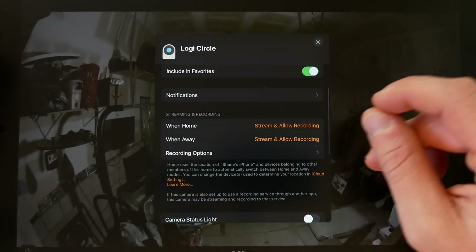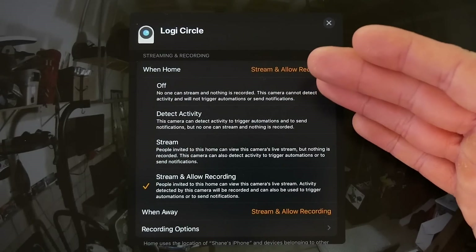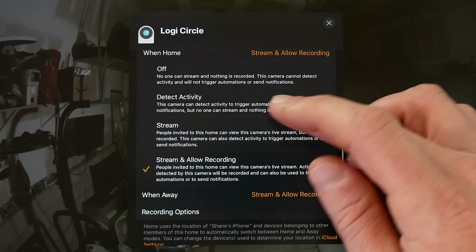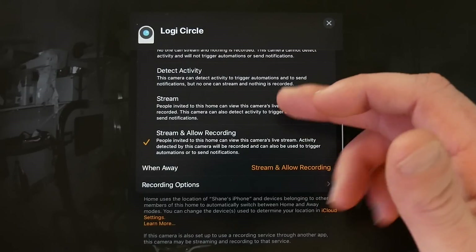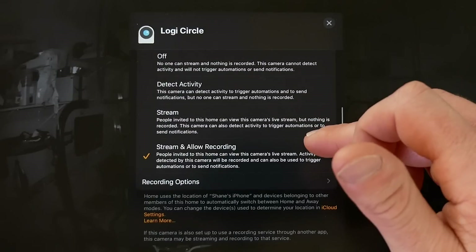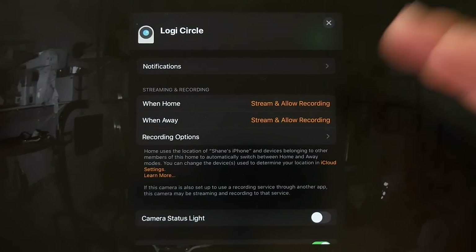Under streaming and recording options, when you are home you can choose: recording off so no one can stream and nothing is recorded; detect activity so the camera can trigger automations but nothing is streamed or recorded; streaming only; or stream and record. You can then set separate options for when you're away — the same choices are available — so your home and away settings can be completely different.